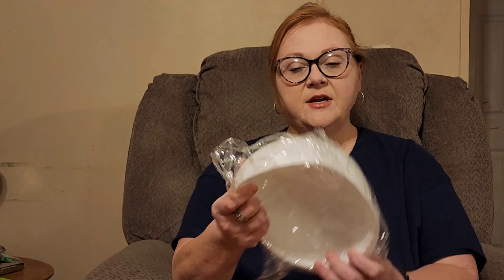Hey everyone, welcome to my channel, Betty in Your Life! Today I have another Temu haul. They split my order into two shipments and this is the biggest part — I think there's 16 items. I'm going to go ahead and show you those items, and then I'll probably do a short on the other items that come in.